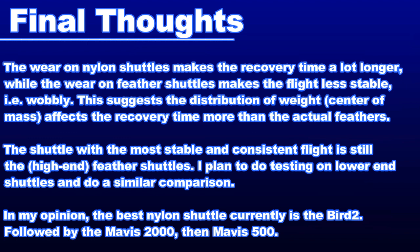This is something I'll have to look more into in future uploads. As far as the question of whether synthetic shuttles are as good as feather ones — to me they aren't, at least with respect to the consistency in flight. The feather shuttles are still the best, at least the higher-end ones are. Synthetic ones just aren't as good, especially with the recovery time, which really makes control at the net difficult. But the synthetic shuttles do have far more durability — a lot more than feathers.